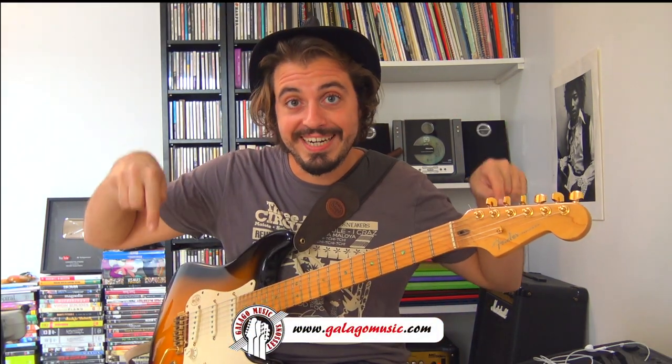Et voilà, j'espère que ce tuto vous aura plu. N'hésitez pas à laisser un commentaire. Si ça vous intéresse, vous pouvez également découvrir les deux vidéos initiation au funk que j'avais déjà enregistrées. Allez, bonne musique à vous, à très bientôt dans un prochain tuto. Ciao.